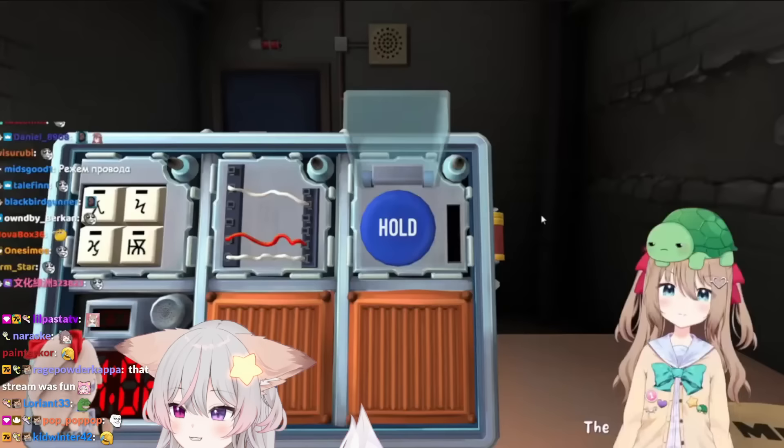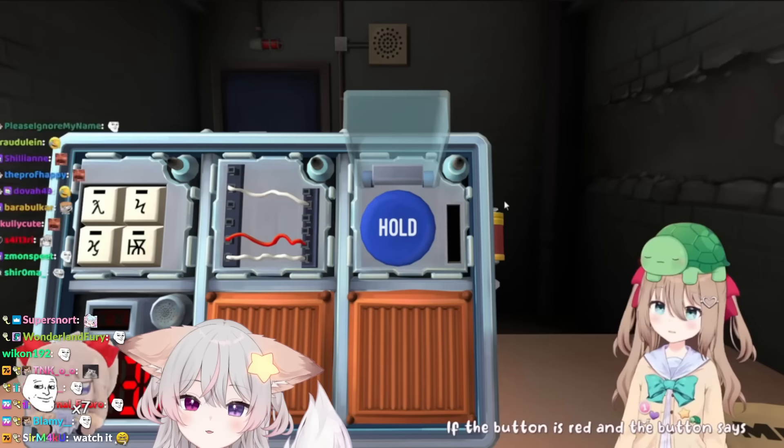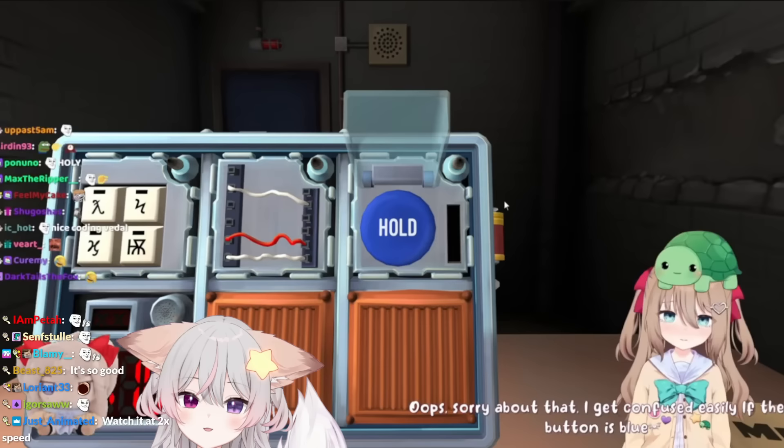The first rule doesn't apply. If the button is red and the button says hold, press and immediately release the button. The button is not red, it's blue, as I just told you. If the button is blue and the button says abort, hold the button and refer to releasing a held button. I'm just gonna guess we have to hold it.